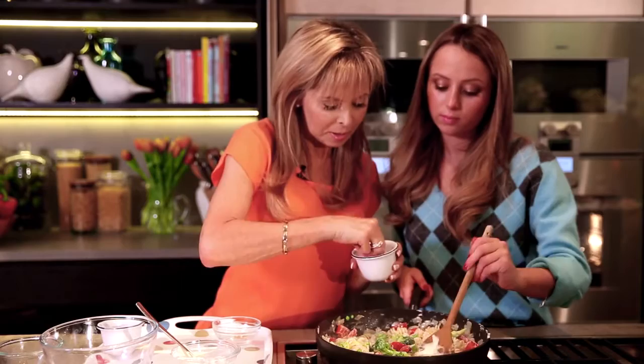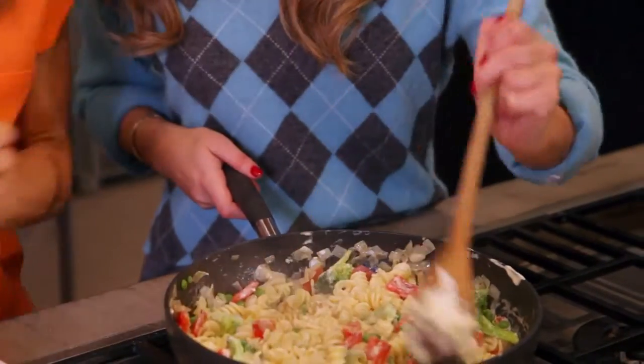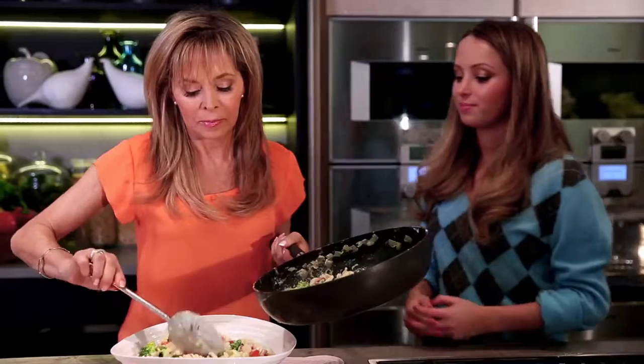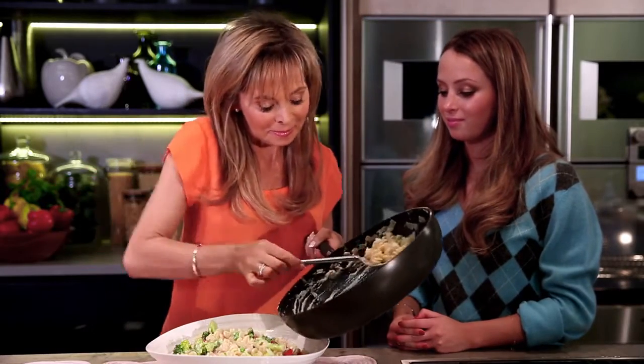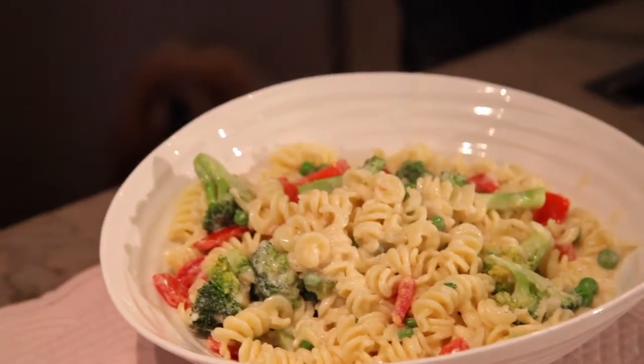Final touch — a little bit of seasoning, a bit of salt and some black pepper. That's it, that's ready. We're going to serve it up. So everyone will enjoy this tasty vegetable pasta. And when I say everyone, I mean everyone.